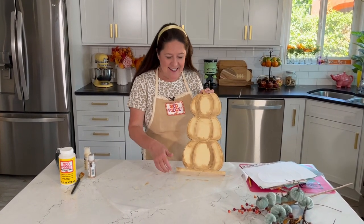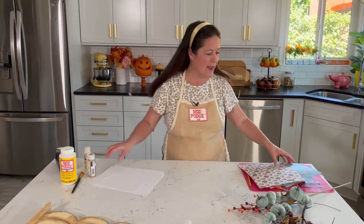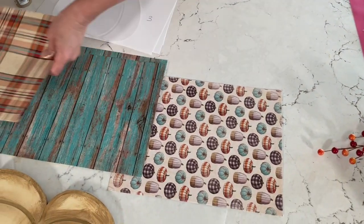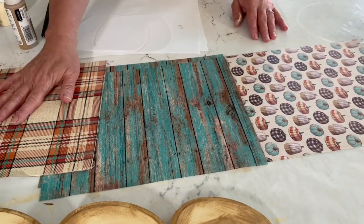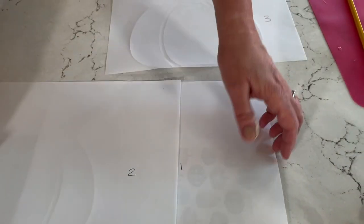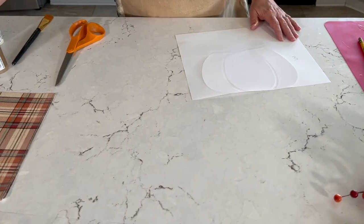Our painting is done — we're just going to set it aside and let it dry. While that's drying, I'm going to share some tips for cutting out your patterns. The first thing we have to decide is which paper goes on the top, middle, or bottom. I'm doing three different papers, but you could do one of the same paper — it's endless, it's whatever you want. I think I like this order: plaid on the bottom, blue in the middle, pumpkins on top. I did number my patterns, and it's a good idea to number them because it can get a little confusing. So I've got number one, number two, and number three.